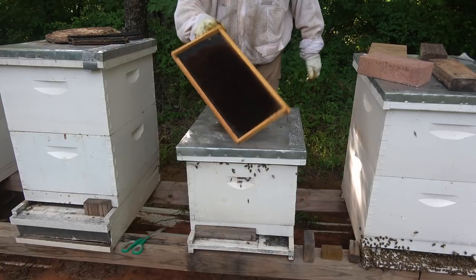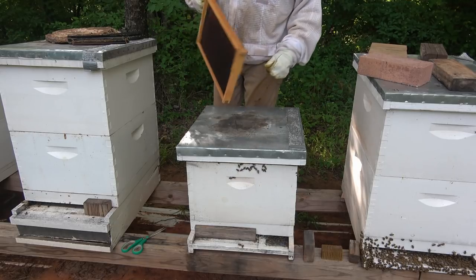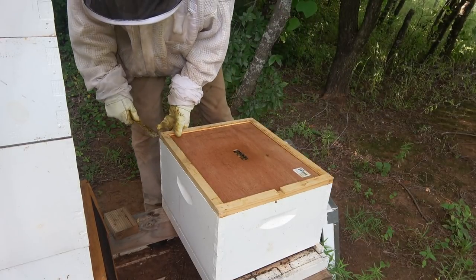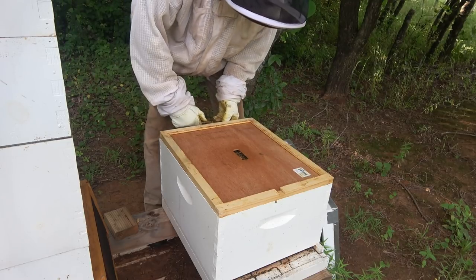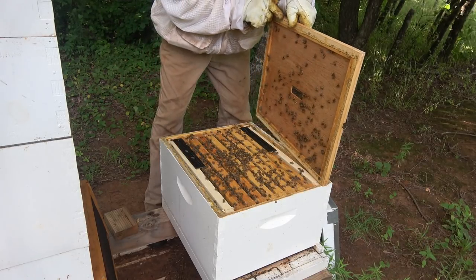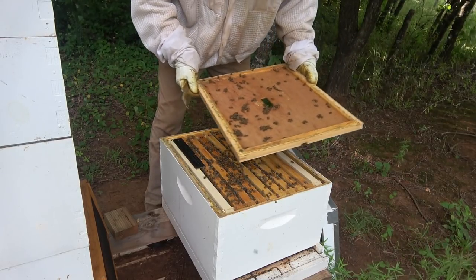Here's the frame we're going to take over to hive 22. Let's go down here to hive number 15 and we're going to do the same thing we did right here. Here's hive number 15, single deep. Since this hive wasn't real strong, I pulled a small brood frame out of here and moved them over to the tiny swarm last week.